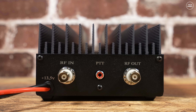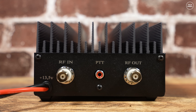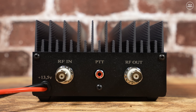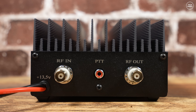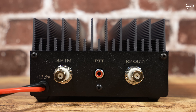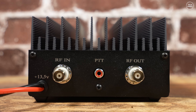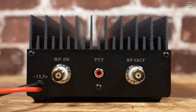I'll be testing this with a Hermes Light 2 SDR transceiver, which has an RCA-style socket on the rear that plugs straight into the Neptune 100 PTT port without needing any relays. There are no cooling fans, but a thin heat sink covers the entire top section of the amplifier, keeping things cool as the transistors warm up.